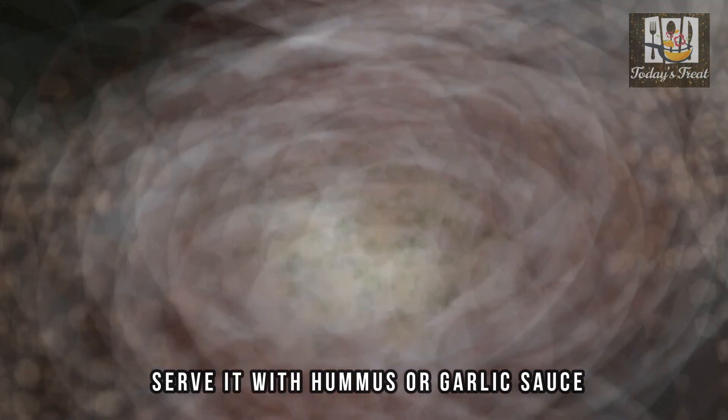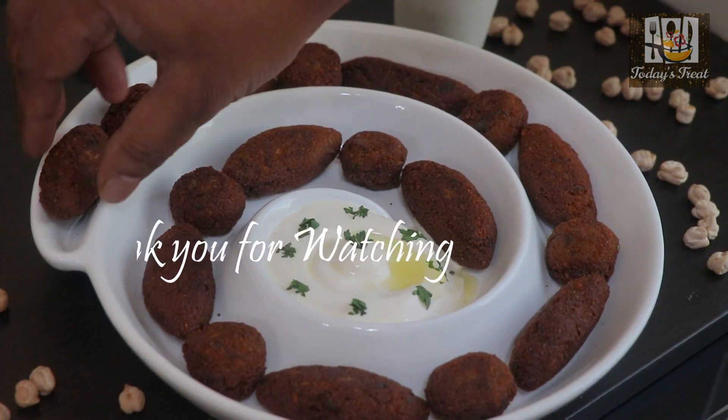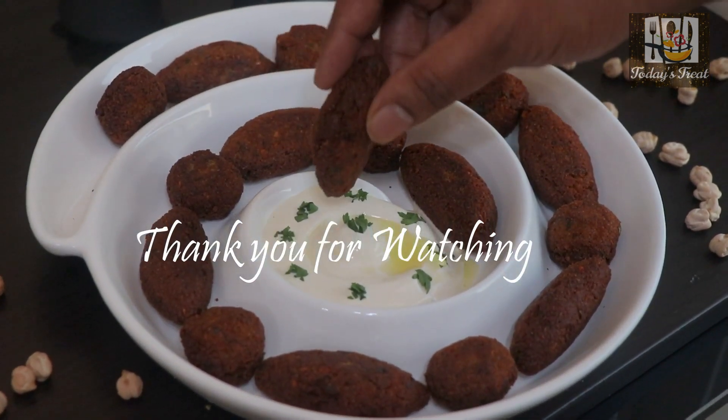Let's serve the hummus and garlic sauce. Thank you for watching.